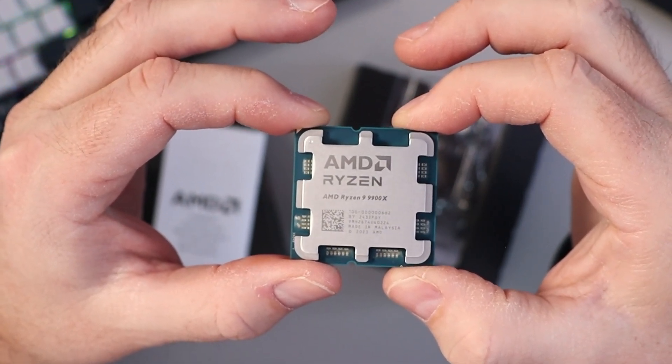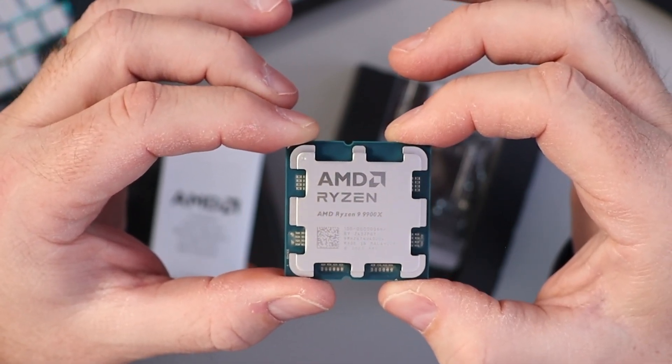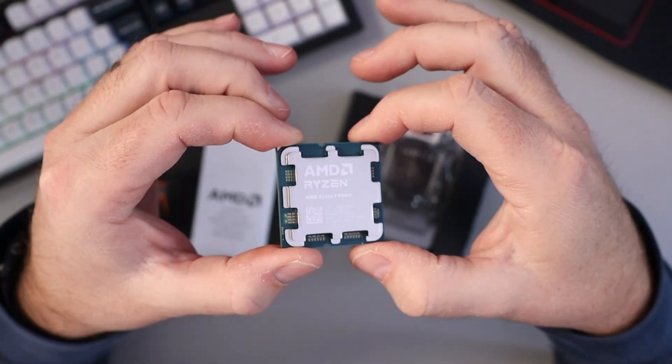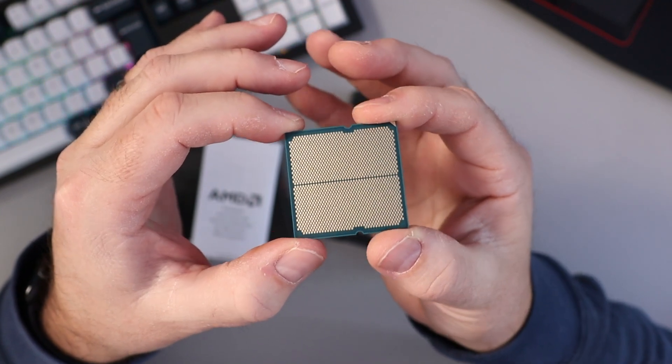The AMD Ryzen 9 9900X is for an AM5 socket, has 12 cores and 24 threads, with a max boost clock of 5.6 gigahertz. Flipping it over, you can see all the connectors there. This one does not have pins on the back — it's just the connectors.